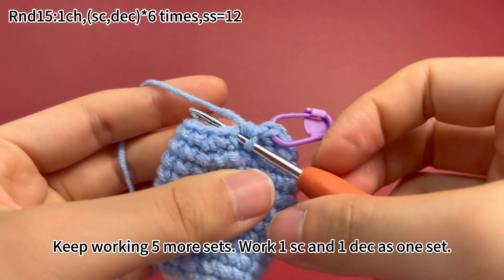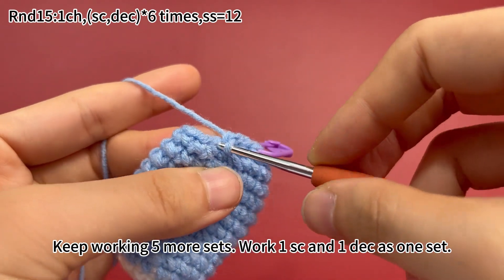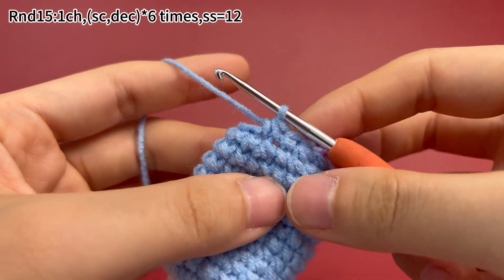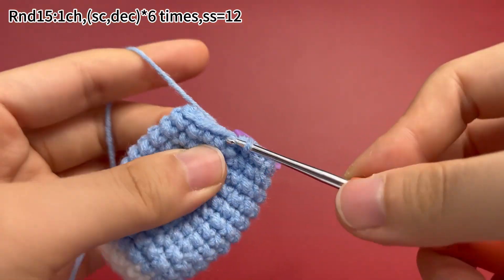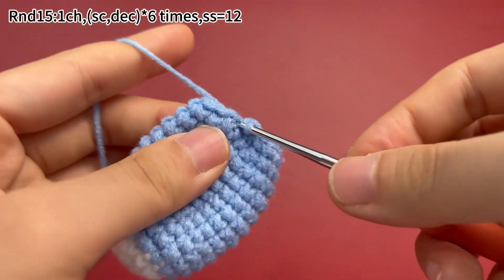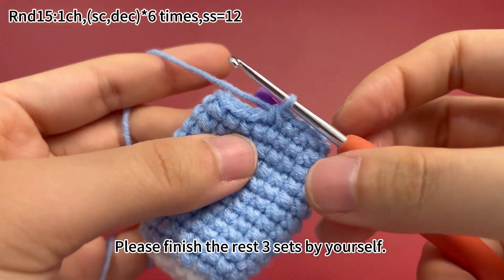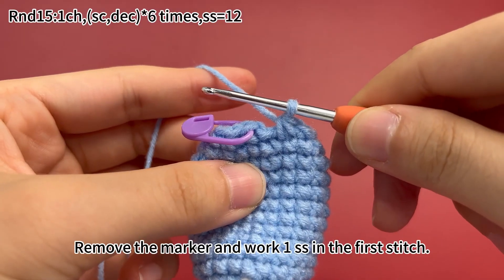Keep working 5 more sets — work 1 single crochet and 1 decrease as 1 set. Please finish the rest 3 sets by yourself. 6 sets are done.